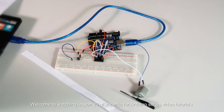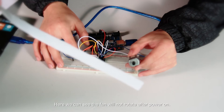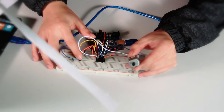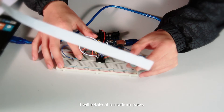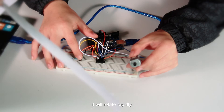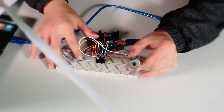Hello everyone, welcome to lesson 20 of the Super Kit for Arduino series video tutorial. Here we can see the fan will not rotate after power on. If the button is pressed once, the small fan will rotate slowly. If pressed twice, it will rotate at a medium pace. If pressed three times, it will rotate rapidly. If pressed four times, it will stop.